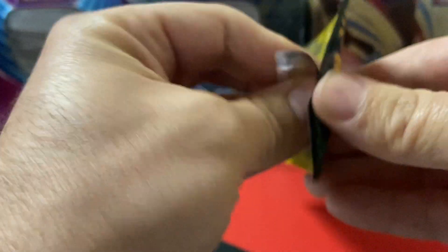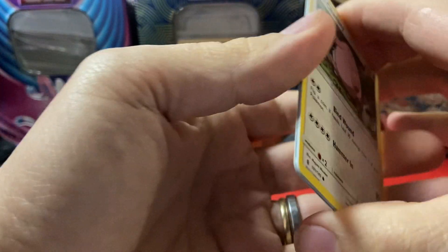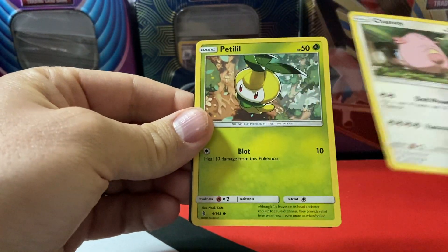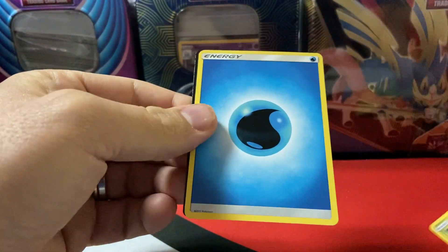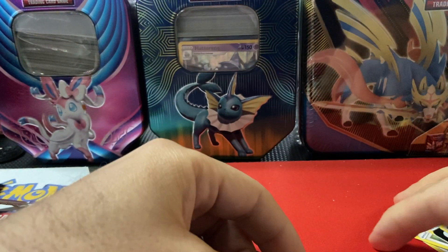Let's see if we can get anything out of the Guardians right now. Good thing about these Dollar General packs is you get a little bit of variety of different sets, which is nice when you're trying to open something else. We got Chansey, a little potato, and energy — so nothing in those ones, but maybe next time.